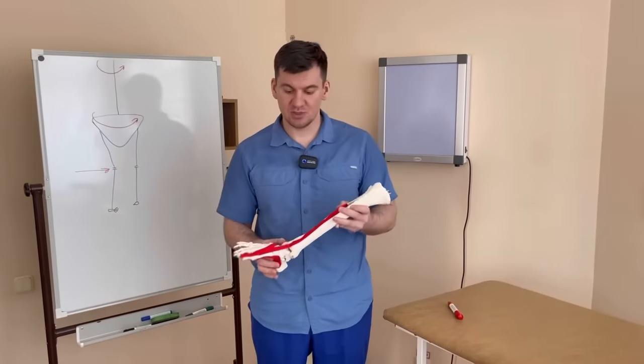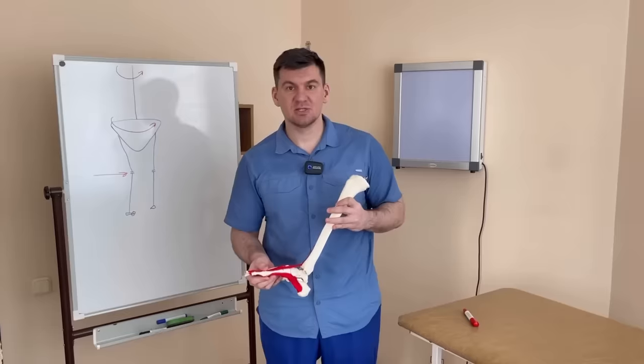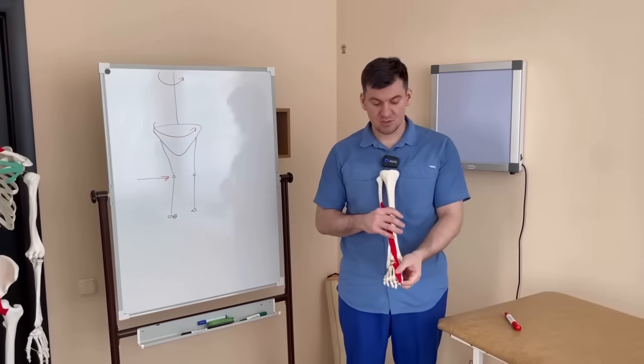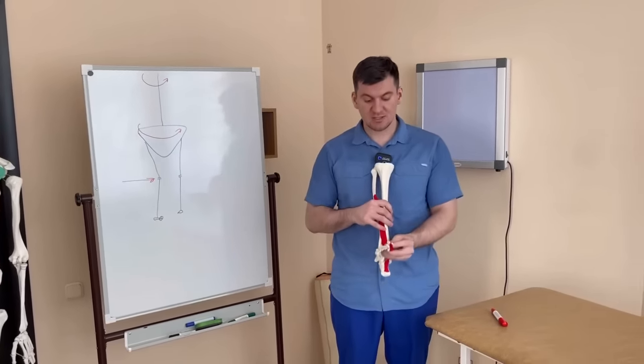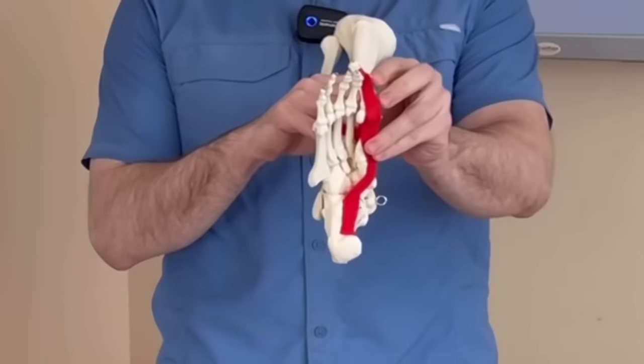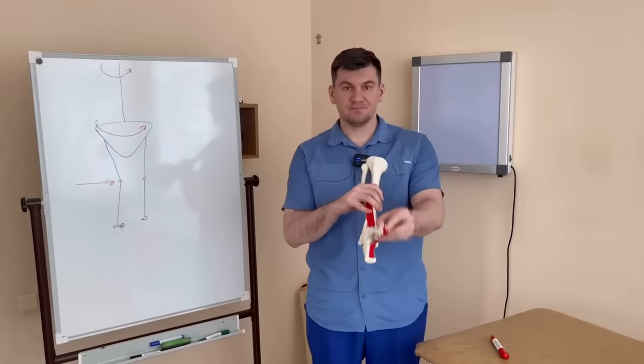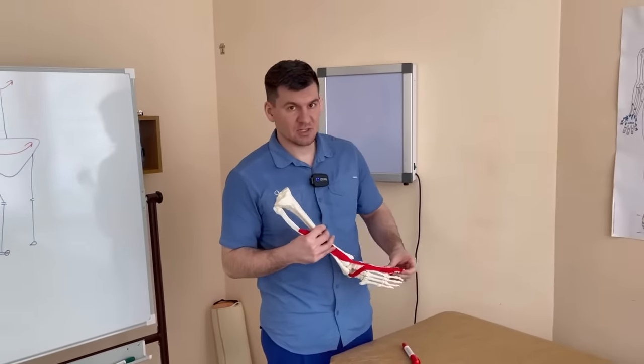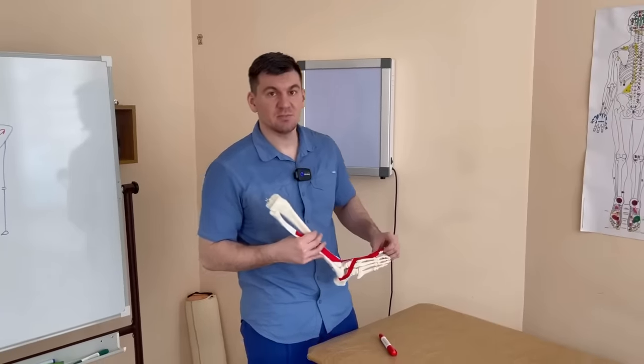Why various problems arise with it. Today we will find out why we have such a deformation of the foot with the formation of a bump on the big toe, what to do with it, and the most effective exercise to restore it — and why it actually develops.